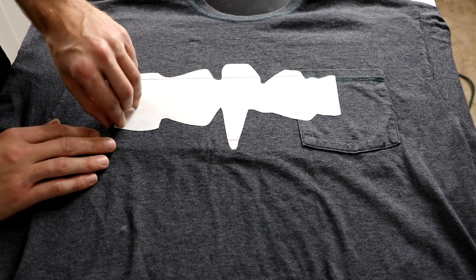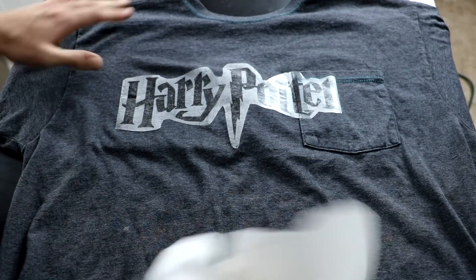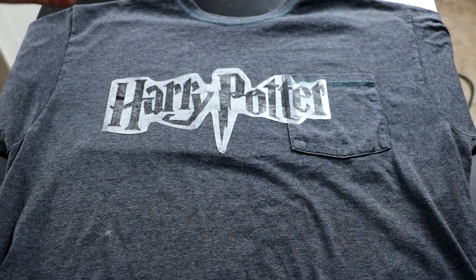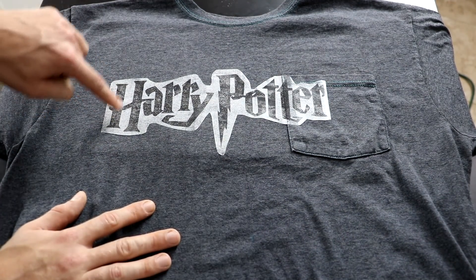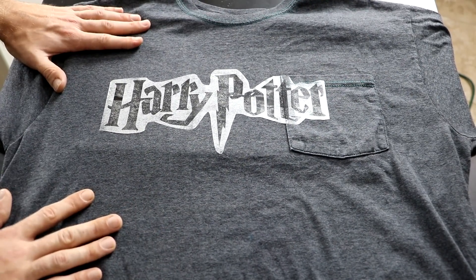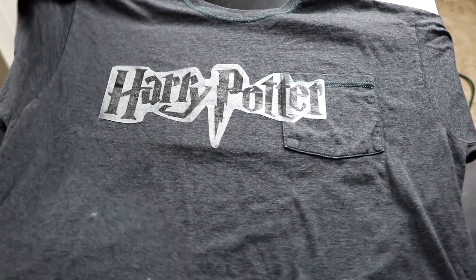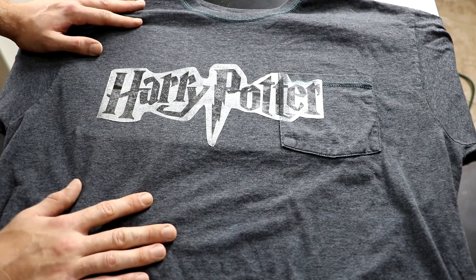Now all that's left is to peel this thing off and see what we've got. I say that's pretty good — it's not perfect, but this is an at-home DIY Harry Potter shirt. I did not plan for it to come out all grainy like that, it just sort of did. But either way, I am totally happy with these results. That's awesome — I was going to throw this shirt away, and instead I turned it into a big piece of Harry Potter merchandise. I'm going to enjoy this.